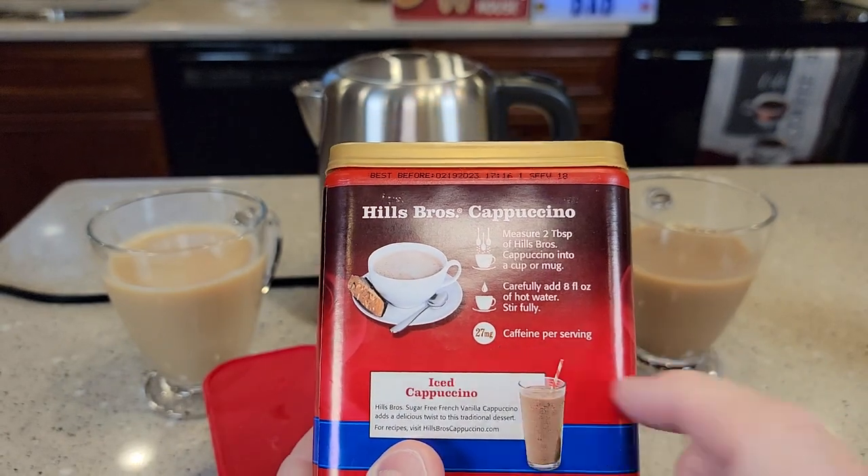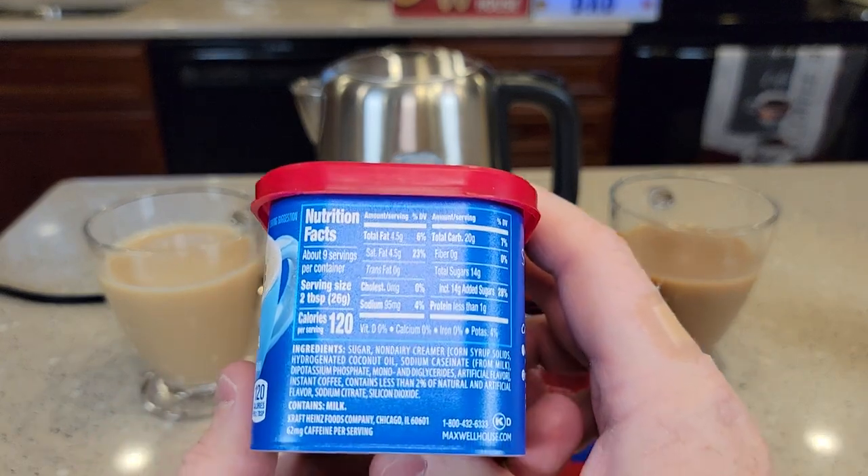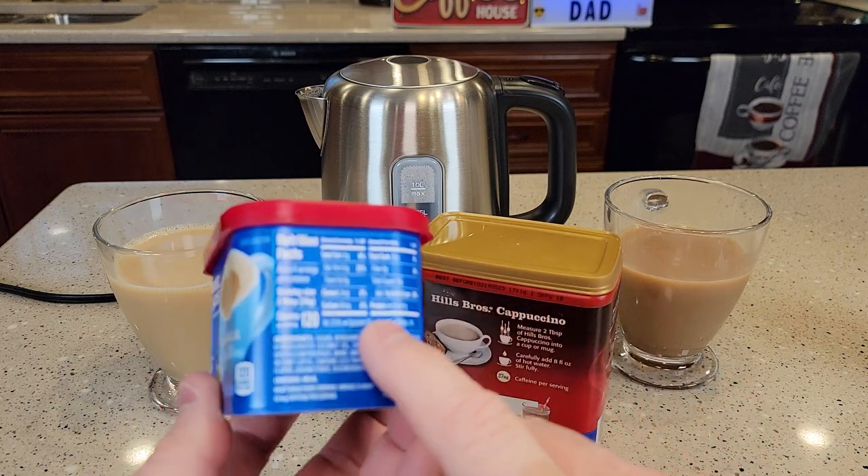Also, this one only has 27 milligrams of caffeine, where the Maxwell House has 62 — so almost double the caffeine in the Maxwell House.